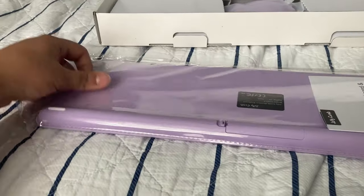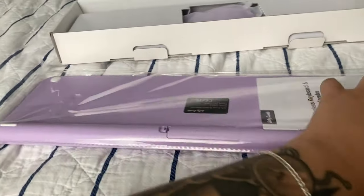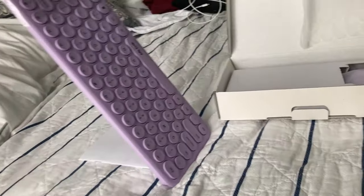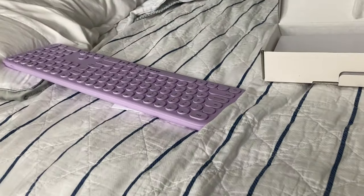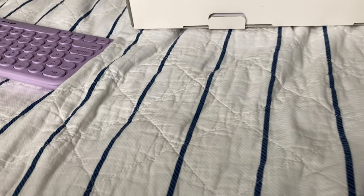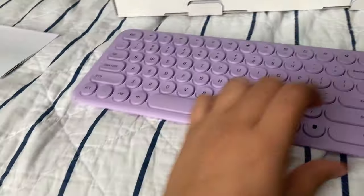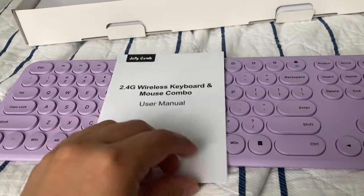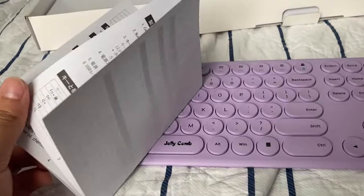Opening the sleeve, it pretty simply slides out. The manual — in case you don't know how to use a keyboard — has all these super useful instructions in what I thought was Mandarin.